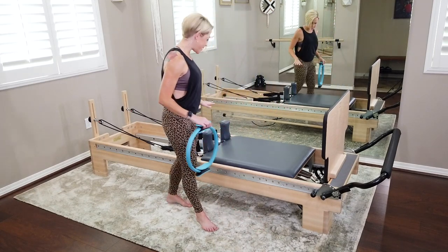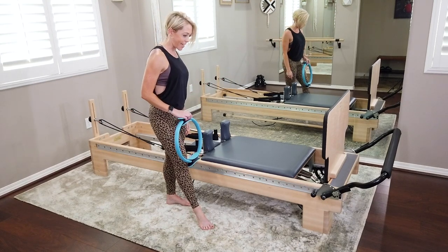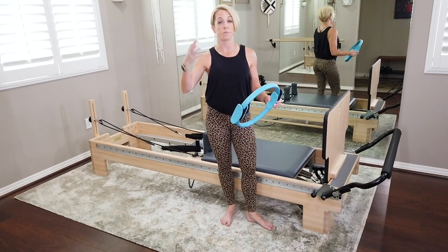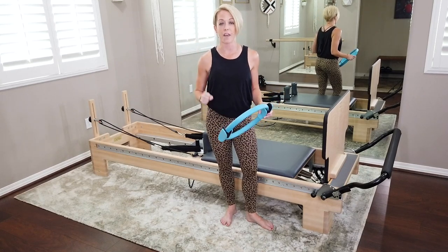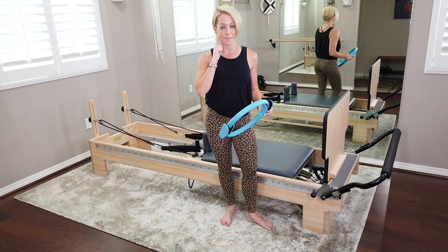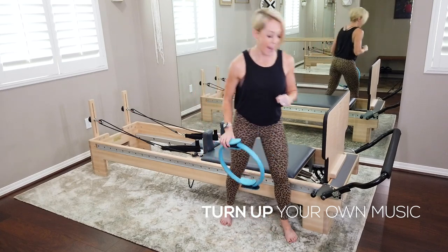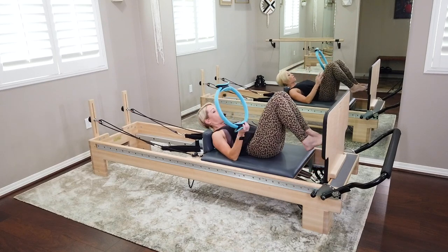Headrest is down — it can be up if you like. I don't play music in the background because YouTube doesn't allow it, so if you have music that keeps you motivated, please have that on. But I want you to listen to my cues — they're gonna help you connect a little bit deeper. Come on down onto the reformer with your ring in hand and lie all the way down to start.